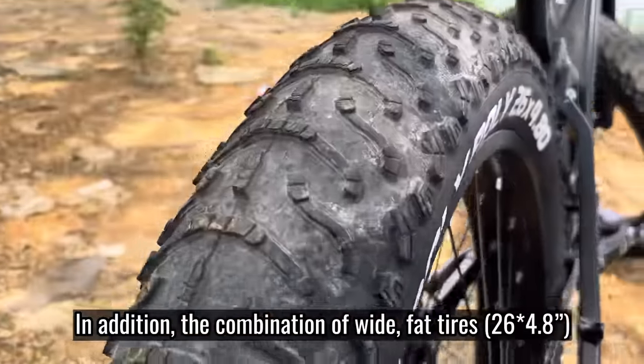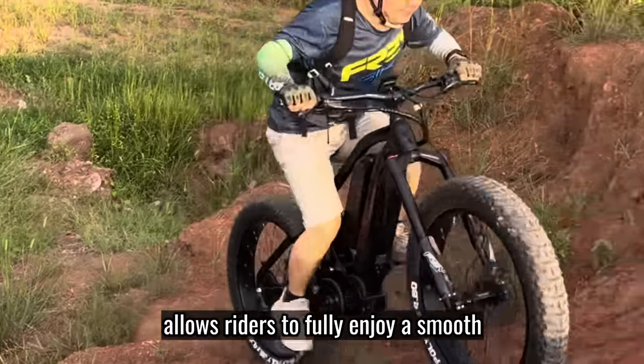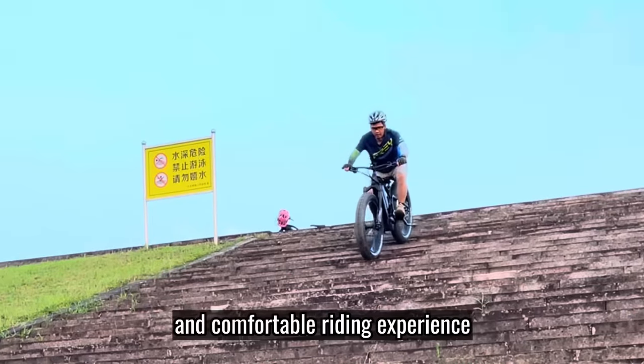In addition, the combination of wide fat tires and a comfortable saddle allows riders to fully enjoy a smooth and comfortable riding experience.